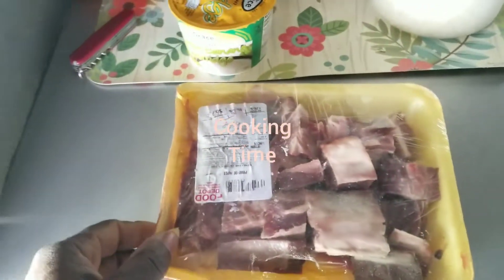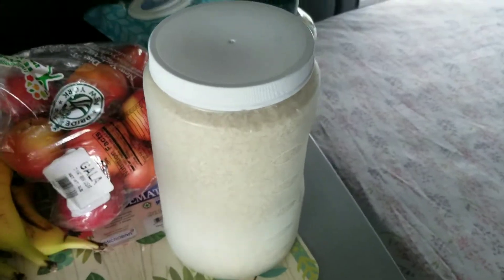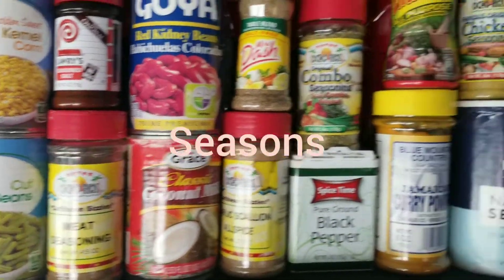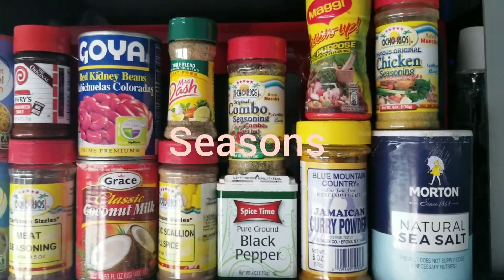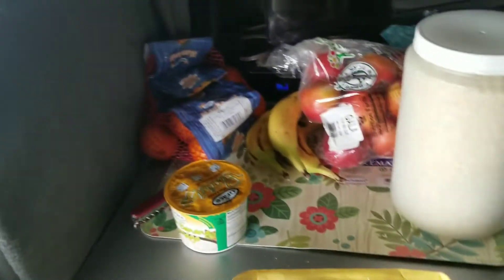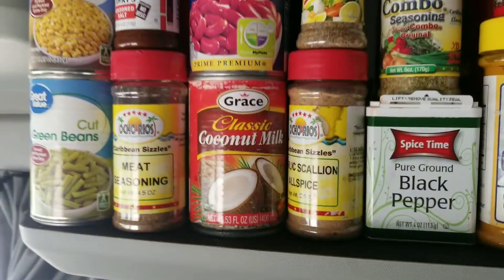Today is Jamaican number one curry goat — curry goat. Here is my rice and here are some of my ingredients that are going to go inside. Today is going to be rice and peas and curry goat, so tune in and you will see what's up. It brings Chuck to life, cooking in his chuck.